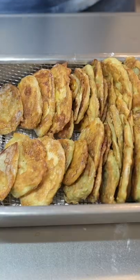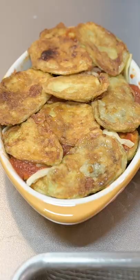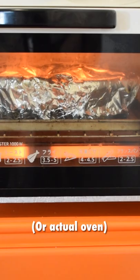Continue frying in batches until you have a delicious looking tray like this. Layer eggplant, sauce, cheese all the way to the top and generously cover with cheese. Wrap in foil, pop it in the toaster for 10 minutes.